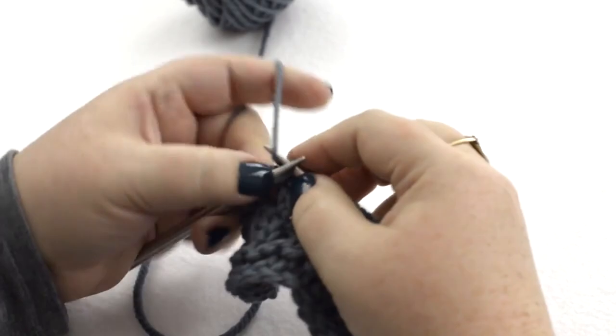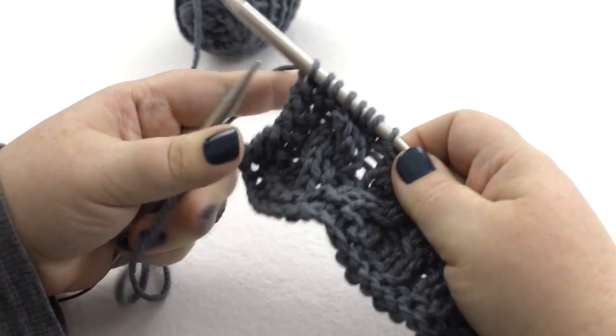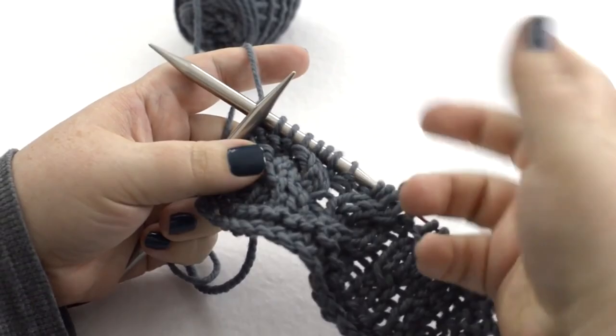I really prefer using this technique because when you're only doing one-over-one or two-over-two, getting out your cable needle is kind of fussy, and if you're doing a lot of cables you don't want to be putting the cable needle down and picking it back up. I hope that all made sense to you and you now have the confidence to attack cables without a cable needle.